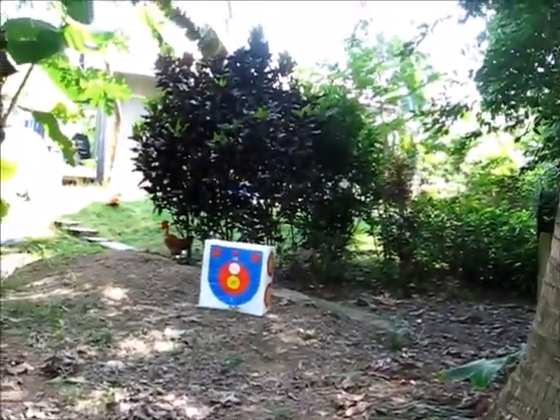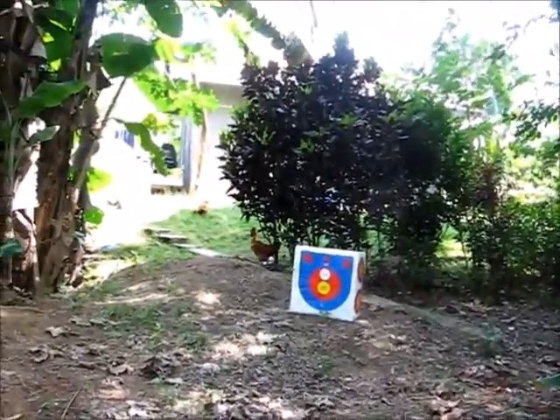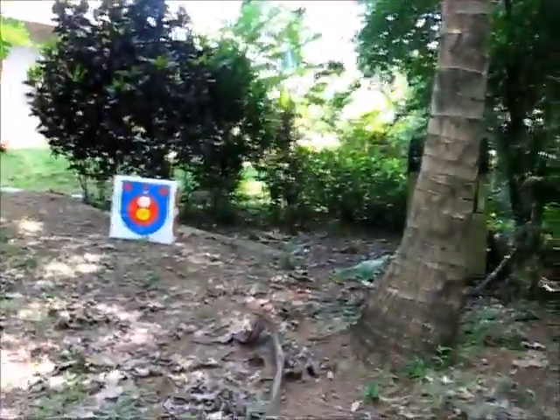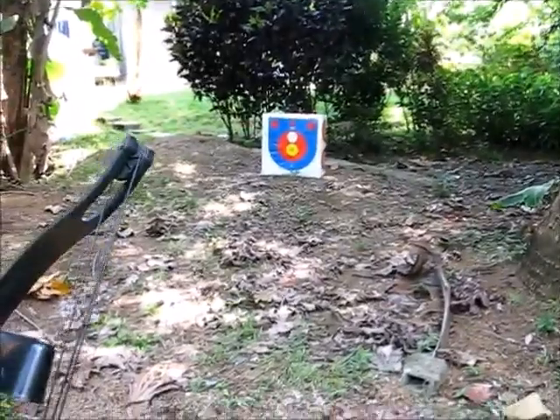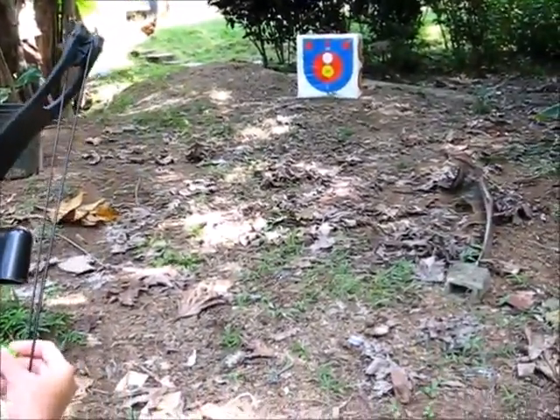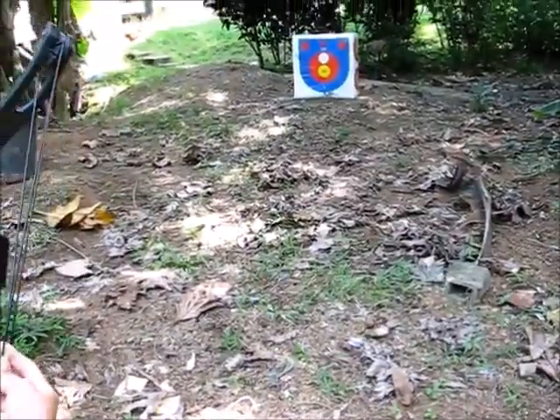One more shot and then you're done for a while. I was hoping for a bullseye that time. That was your third shot. We'll play back the first two shots — might not have any sound on them.